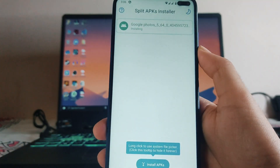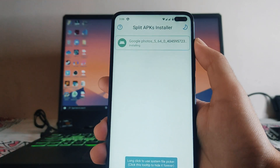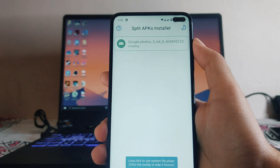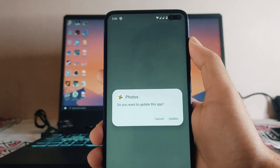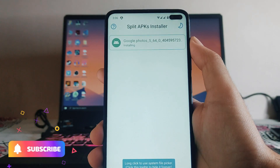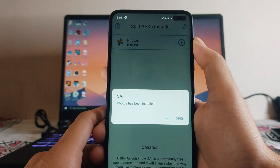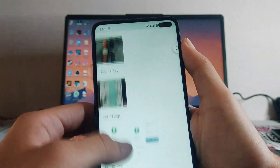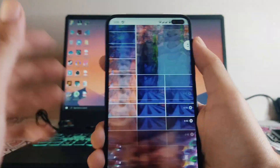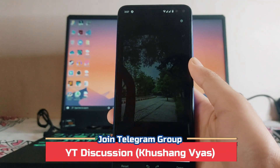Click on the Google Photos APK file, click Select, then click Install. It will take a bit of time, but after installing, Magic Eraser, Portrait Lighting, and all the features will be available in the Google Photos app. Click Update and the Google Photos APK will be updated. Once it says 'Photos has been installed', open the app and you will have all the features including Magic Eraser.